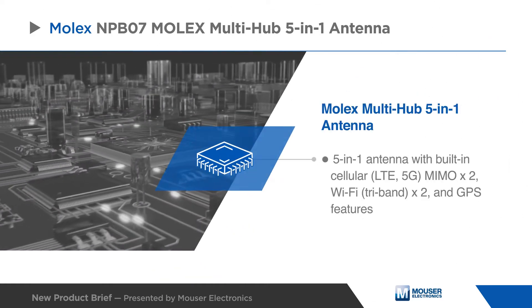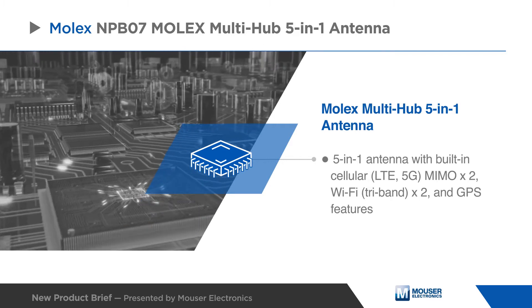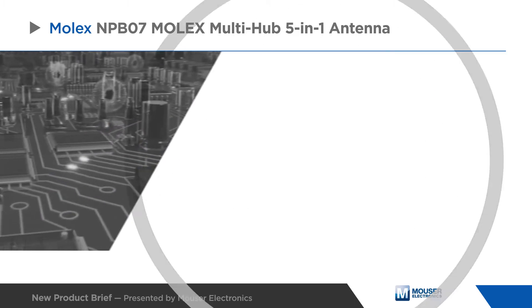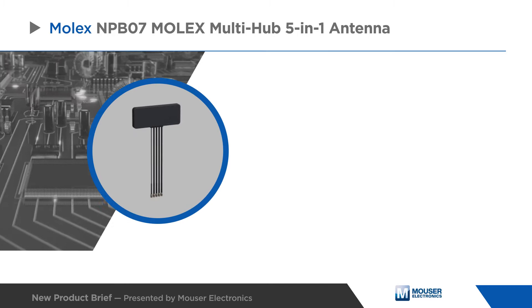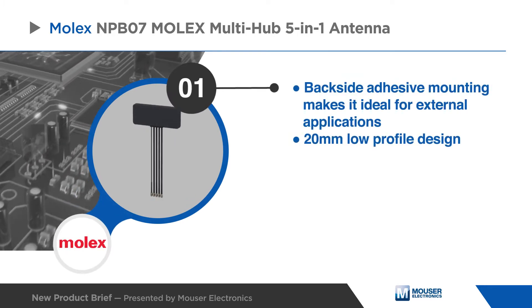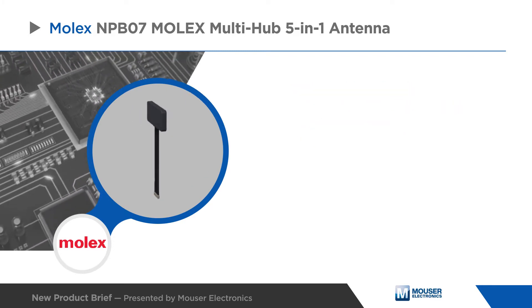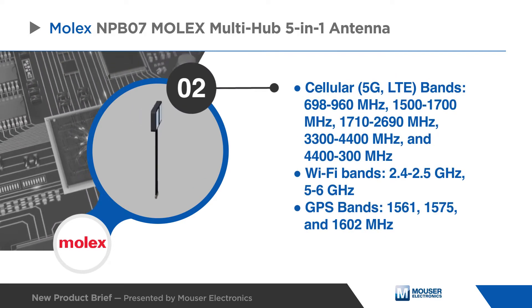The Molex Multi-Hub 5-in-1 antenna features built-in cellular, Wi-Fi, and GPS functionalities. The antenna offers easy mounting with a backside adhesive in a low-profile design, making it ideal for advanced commercial vehicle and wireless applications.